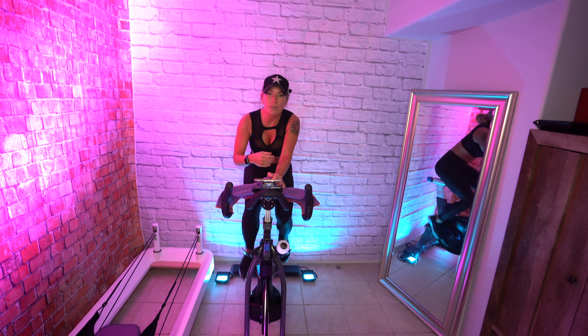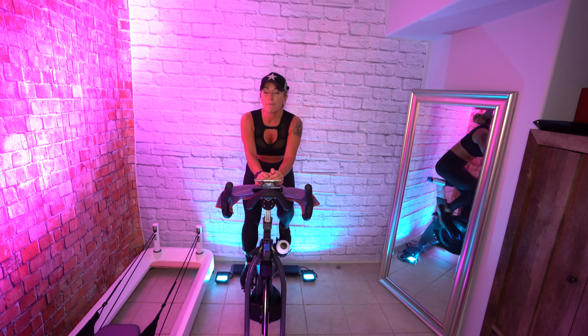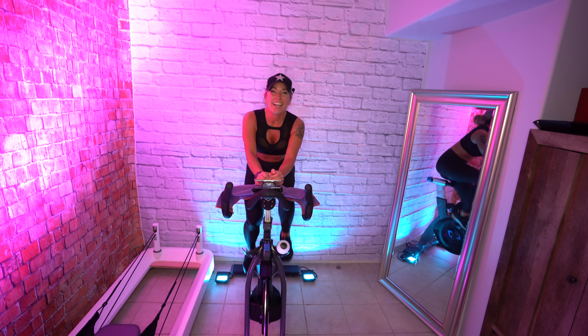We're going to add a little bit more right here. We took a whole lot off with that last climb, so right now we're just feeling better. This is just about your breath — so take a deep breath in, exhale out, feel better.